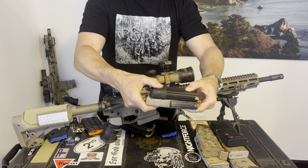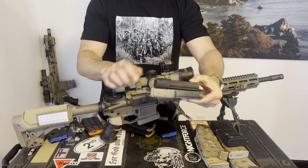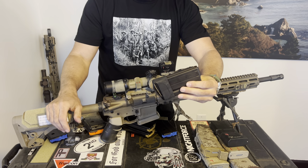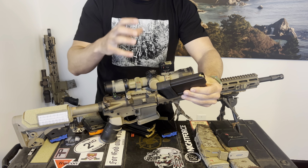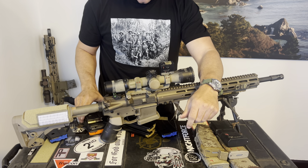The 20-round P-mag is still a little bit bigger than the 15-round 6 ARC mag. So you're getting 15 rounds in basically the same form factor as a 20-round mag — that's what you're getting with the 6 ARC mag.